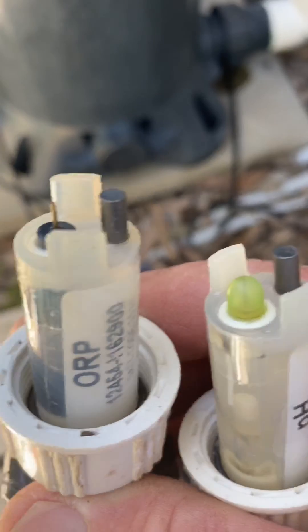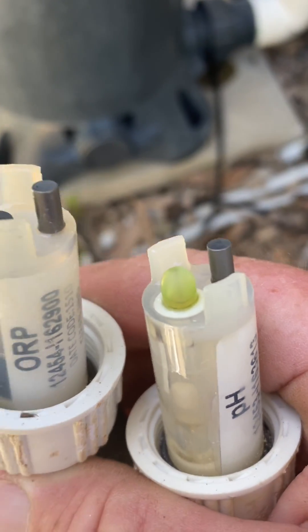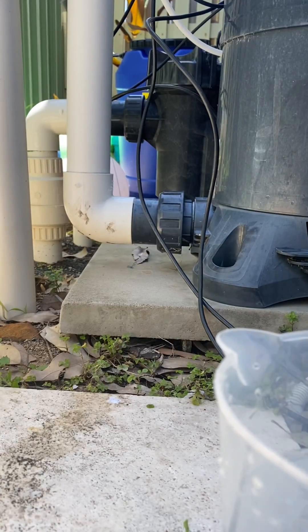Over time these probes get a little buildup of sediment on them, and they won't be able to read the correct measurement in the water.